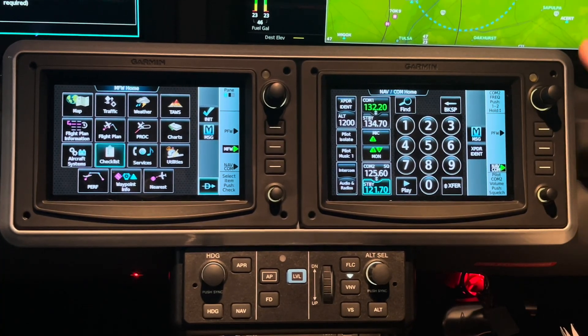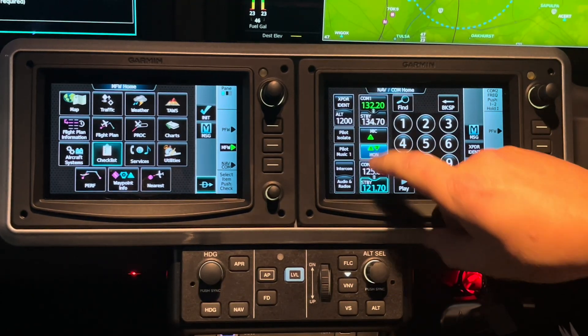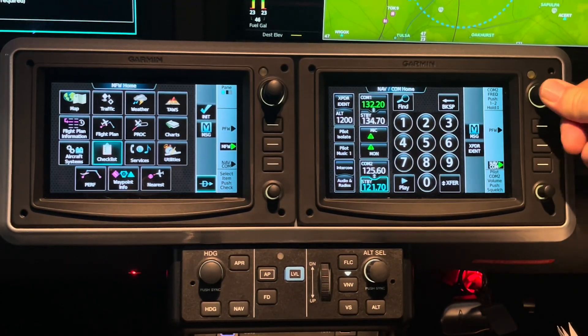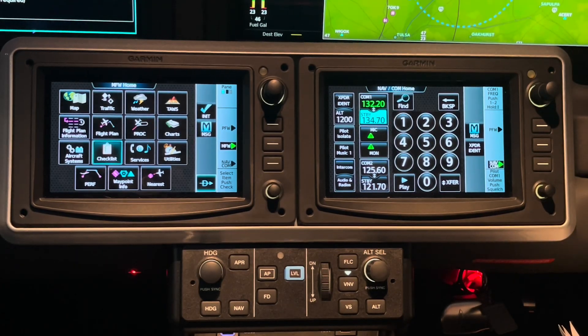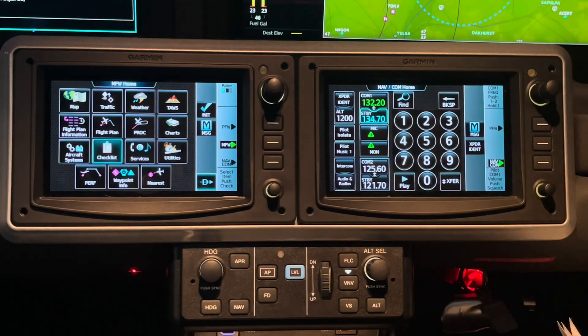Just got to remember: once you're done with it, turn the squelch off, turn monitor off, and take the focus back upstairs so that when they start giving you a new frequency, you're inputting it where you want — in comm one, not comm two.